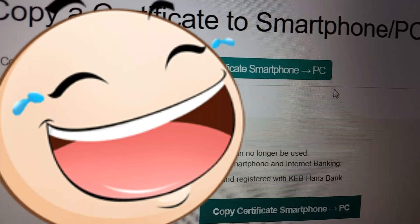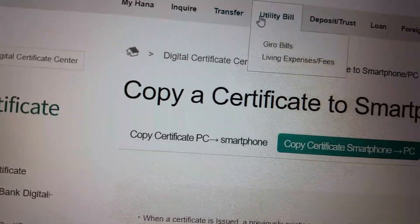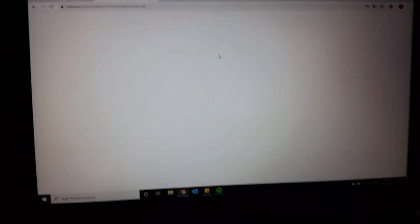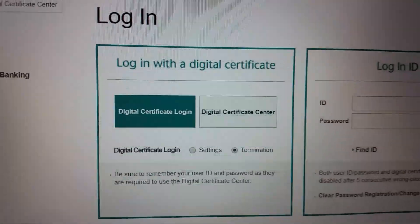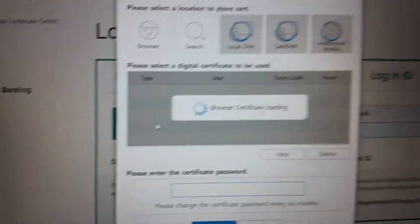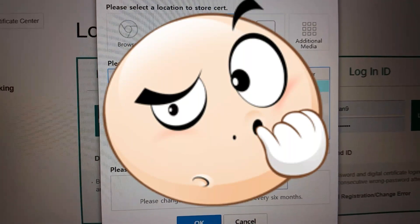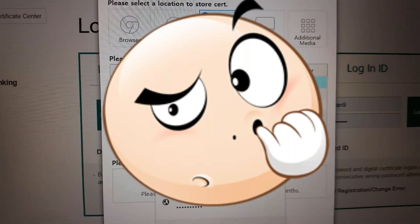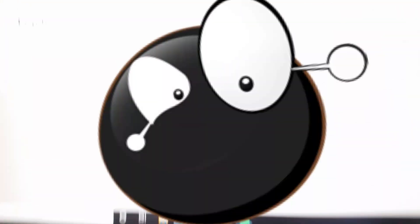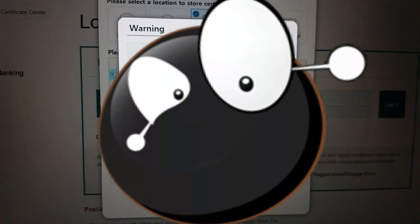Now I can actually use online banking and transfer stuff. So log in, go to browsing, and it should pop up. Now type in the password you used earlier. Oh — it's wrong.